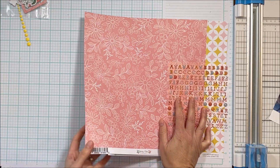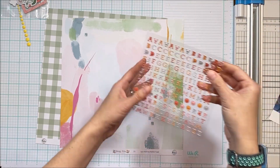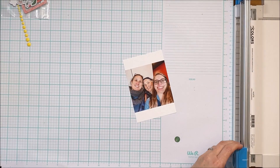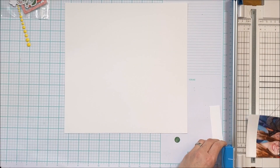I also subscribe to the patterned paper add-on, so you'll get two pieces per collection — eight pieces total — and those are both sides of that. I also subscribe to the embellishment add-on, and those are the embellishments: the puppy letter stickers. They actually come in two colors, so you only get half of each.